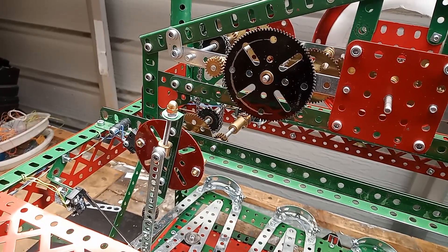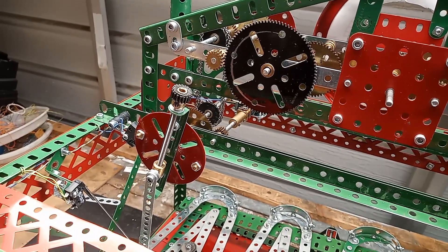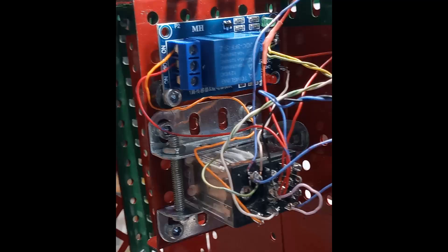The levers at each end of the table operate microswitches which latch a relay that provides power to the motor. The drive wheel turns half a turn, and then another microswitch unlatches the relay.